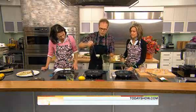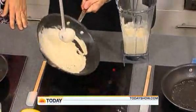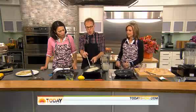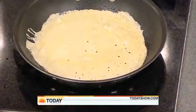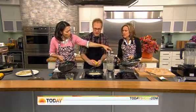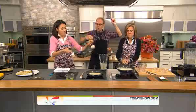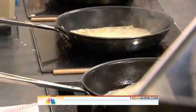Watch me — this is what I'm going to do, and then I want you to do it. See how I'm doing that? I want to cover as much pan as possible. Oh, it's so easy. Now your pan's too hot — you can see those holes. Now turn the pan. Turn the pan. All right, too much batter, but good. Put it down and let it cook.